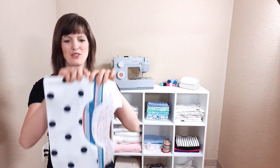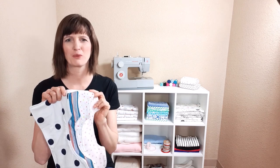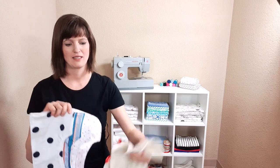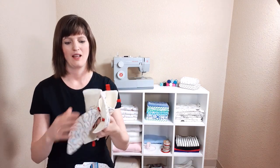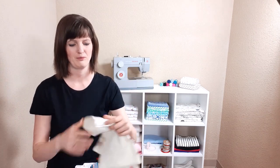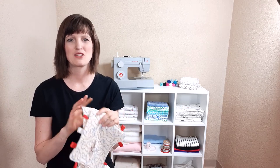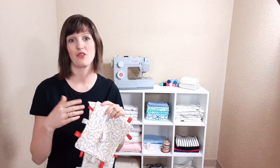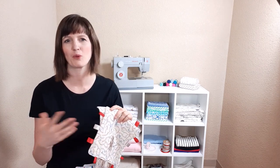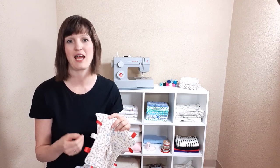Today I wanted to show you how to make burp cloths. They are super practical, can be really cute, and I often make them in a set of different items: the nice little dribble bib, the burp cloth, and the tag blanket. It's nice because you can coordinate these with the rest of your gift, with the decor in the baby's room, or with mom's preferences. It's a very thoughtful and quite practical gift.